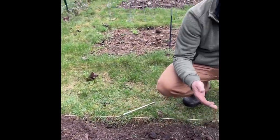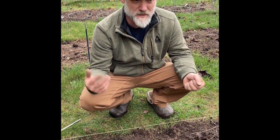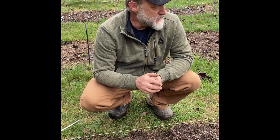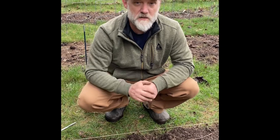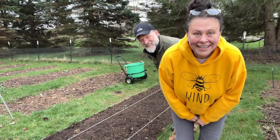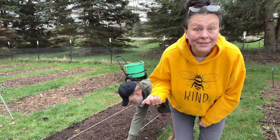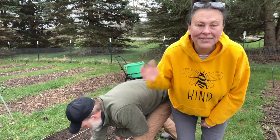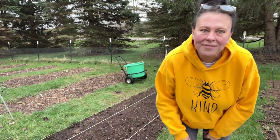That way when they start coming up I know it's corn I planted and not something from the bird seed or something else. Once the corn is up a little ways I'll pull those stakes and reuse them again in another spot. We got the corn in and planted, and we're gonna call it quits in the garden for now because it's starting to sprinkle — so thanks for hanging out with us, hope to see you soon, have a blessed day friends!